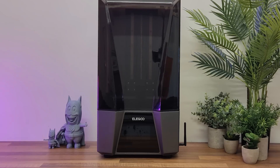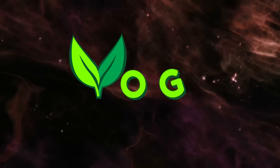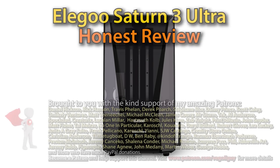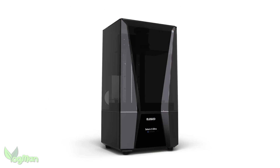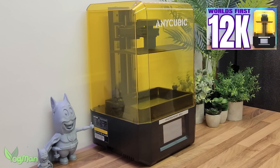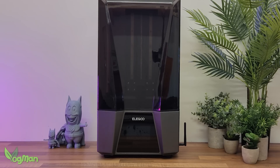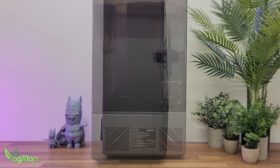The Elegoo Saturn III Ultra — let's give it a review. We have another 12K mid-range 3D resin printer to look at, less than a week after I reviewed the world's first, the Anycubic M5S. Many of you have been excitedly awaiting Elegoo's entry and asking if they've improved upon what Anycubic has started.